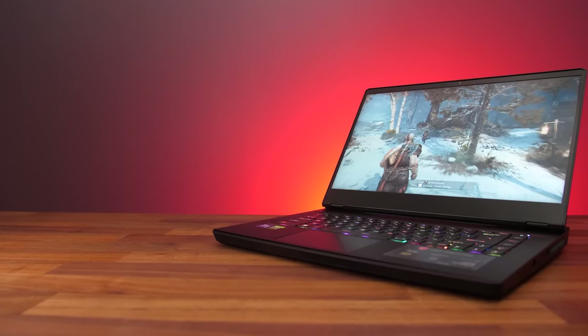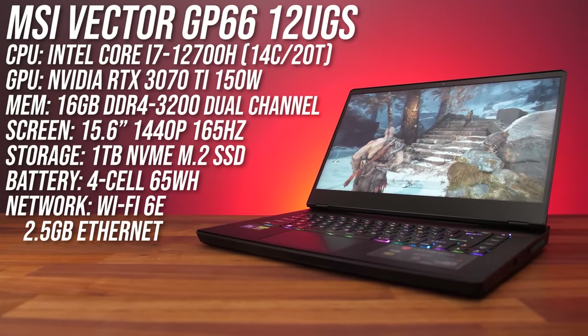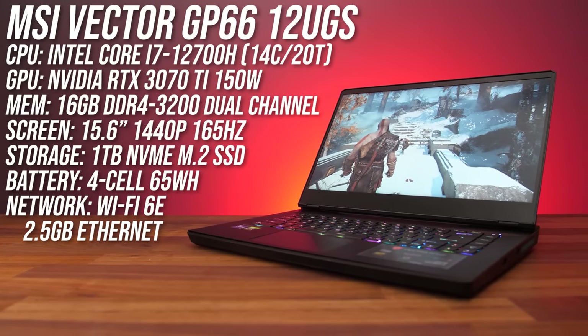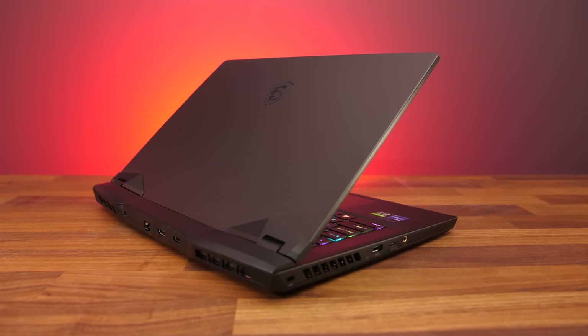MSI's GP66 is a cheaper version of the higher tier GE66 gaming laptop, but they've still kept the most important parts needed to offer a great gaming experience. Let's find out which extras they've removed to offer this cheaper machine. My GP66 has Intel's Core i7-12700H CPU, Nvidia RTX 3070 Ti graphics, 16GB of DDR4 memory and a 15.6 inch 1440p 165Hz screen, but you can check out other configurations and current prices with the links below the video.